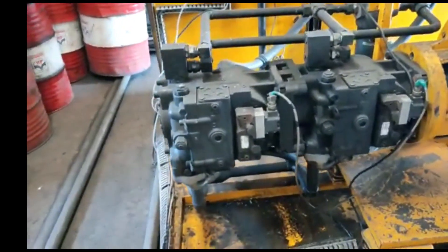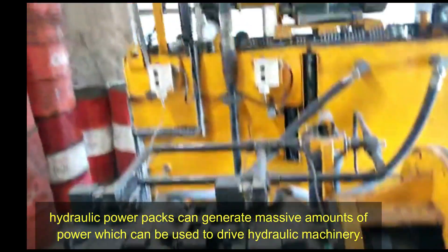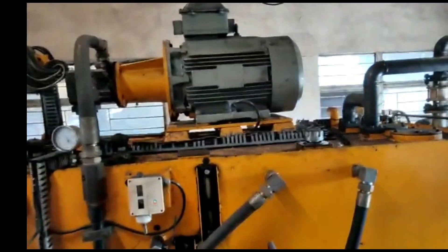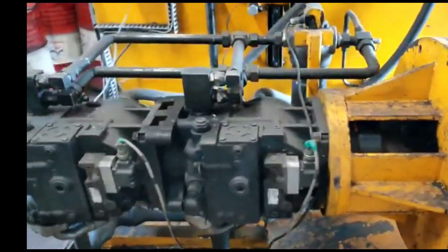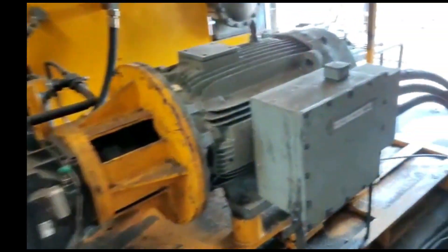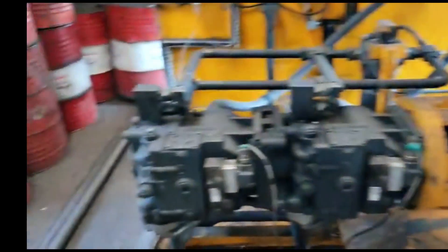This is the tandem compound hydraulic pump for the wagon tipler. This is the clamp pump for the wagon tipler, which is coupled with an electric motor through flexible coupling. Similarly, this tandem compound pump is also coupled through flexible coupling to an electrical motor. This electrical motor is operated through PLC.